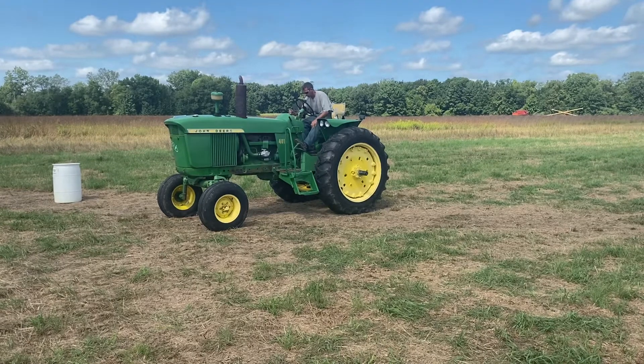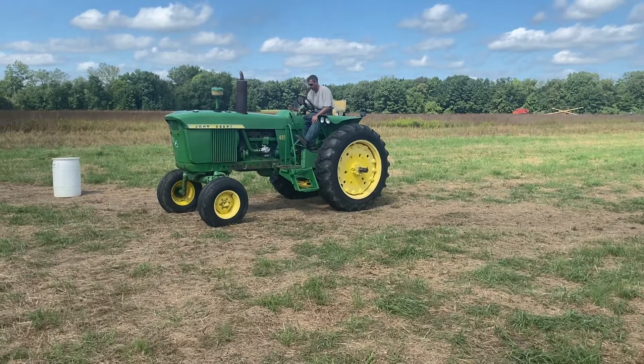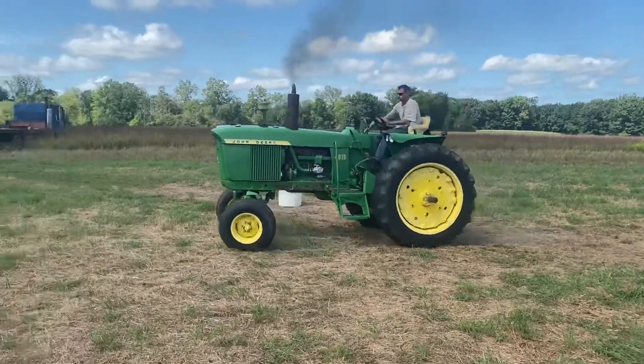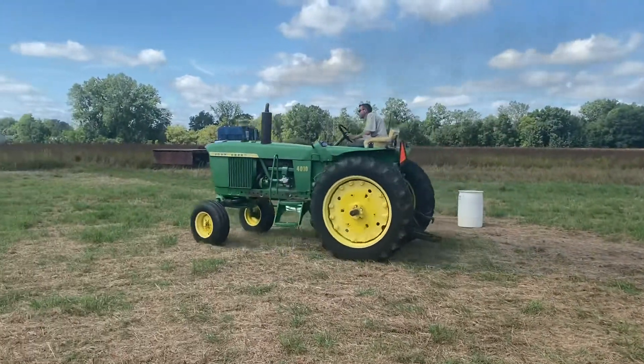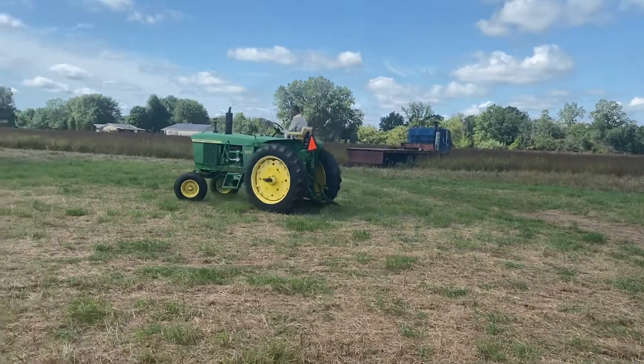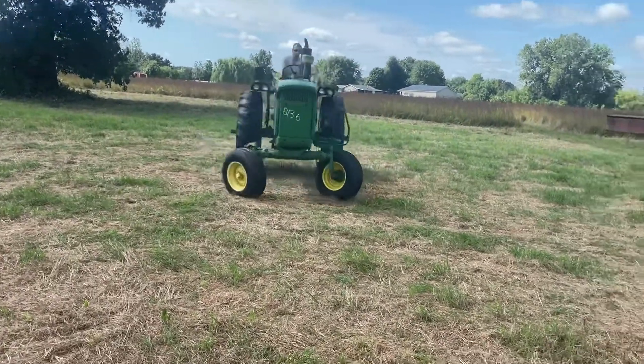It needs a little tune-up. I think it's got a little crap in the tank. It's running kind of rich, as you can see there. It's got some crap in the tank.